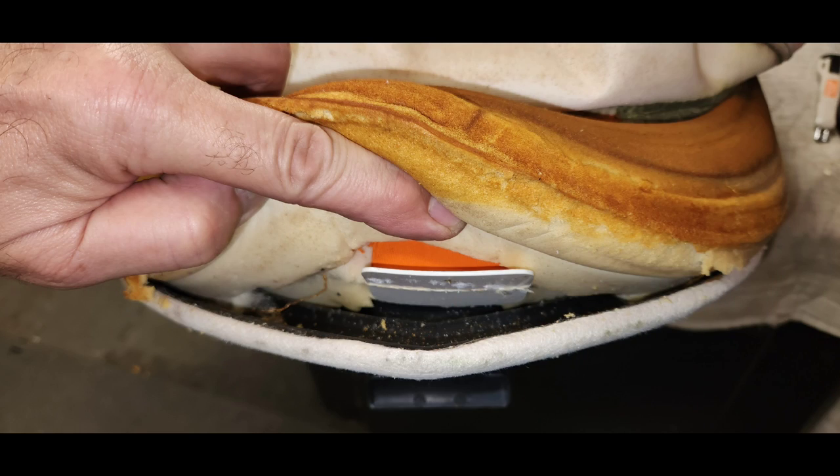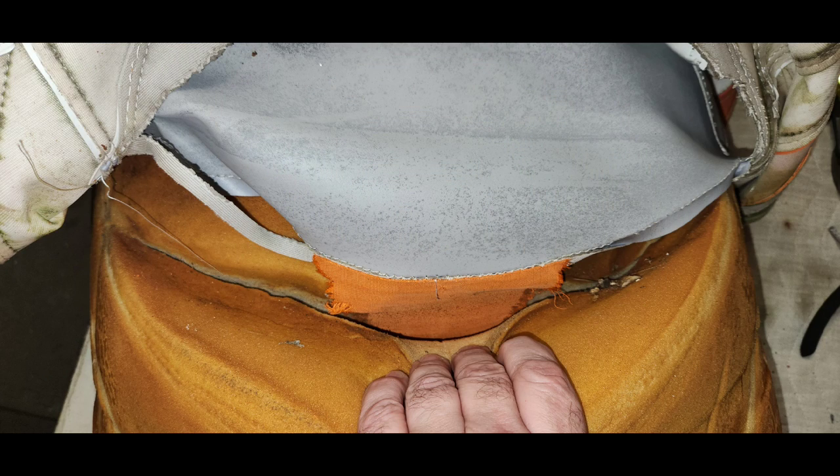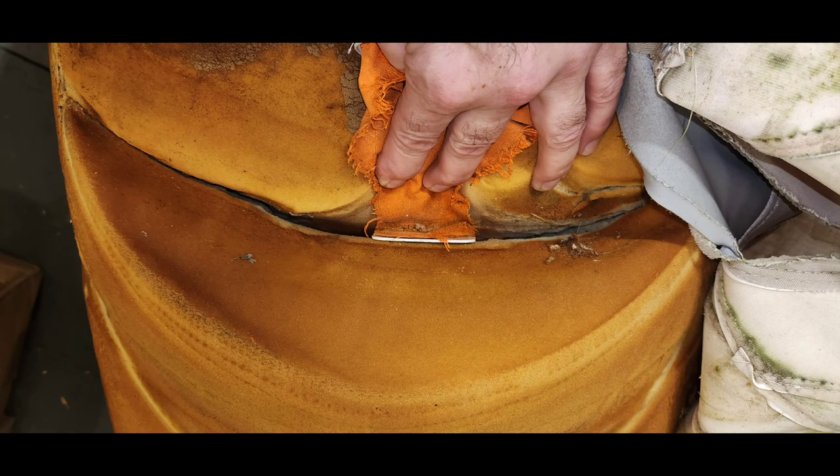Here's a closer look at the bolster crease pull-through tabs at the front and rear bolster locations on this seat. There is a canvas extension at both locations with a plastic flip tab that needs to be pulled through the seat to help keep the bolster fabric snug in the corner.